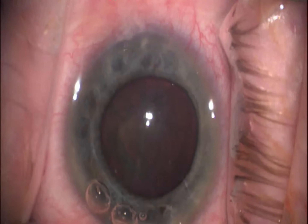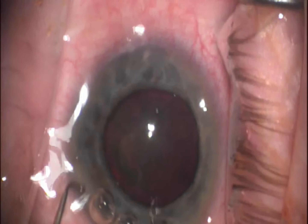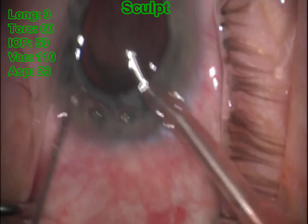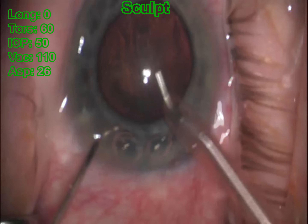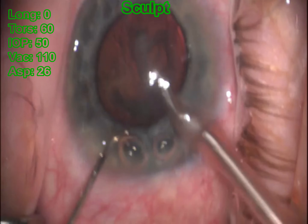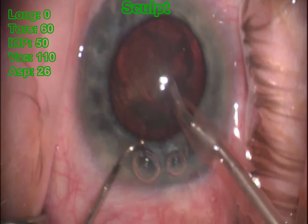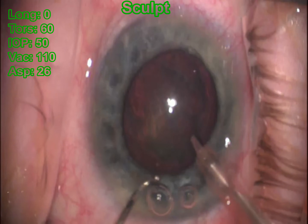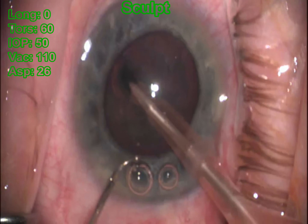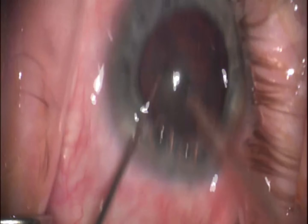Here I am bringing in our FACO handpiece. The way I like to work on most of my cataracts is to create a central groove and do more of a stop-and-chop technique. I just like to debulk the anterior aspect of that cataract, then create that central groove. I use a Connor wand as my secondary instrument because it has a nice dull, bulbous tip, and I don't have to worry about it ripping through the capsule.